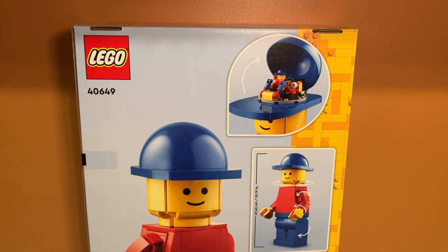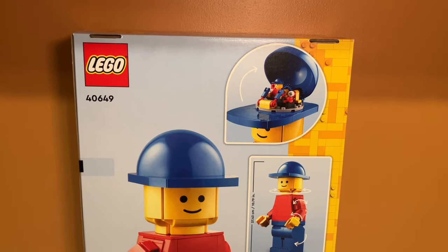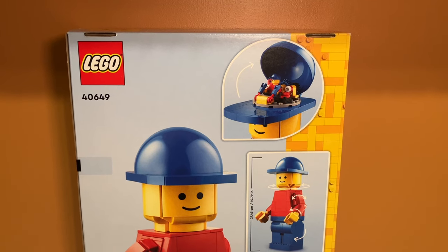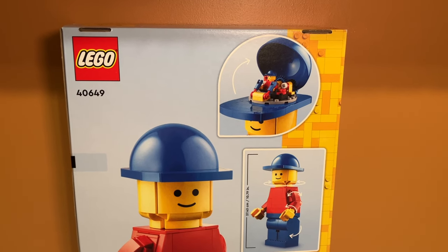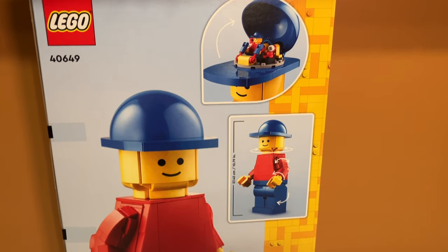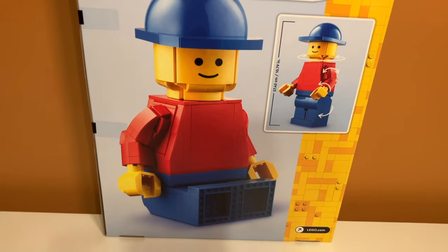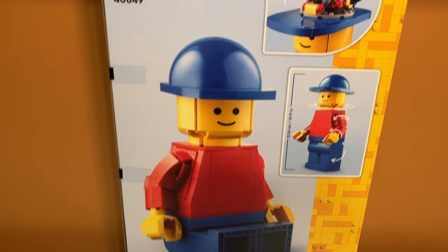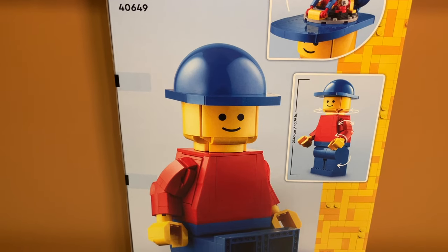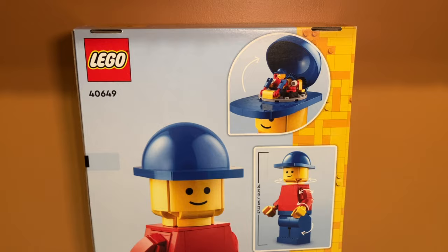On the back you can see some of the other features in the set, including an opening head to put the small minifigure in, which is a very weird feature. It's kind of strange that it's supposed to be his brain, but I'm curious to see how that works. Beneath that you can see the posability options for the minifigure, and even beneath that it shows what the minifigure will look like sitting. This looks super cool.